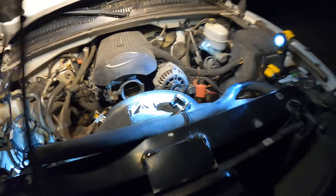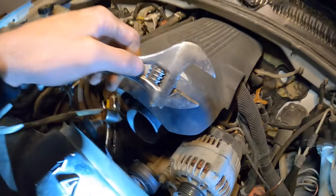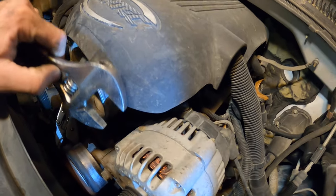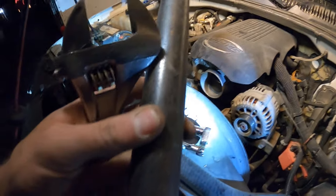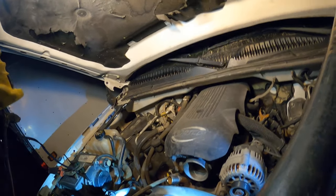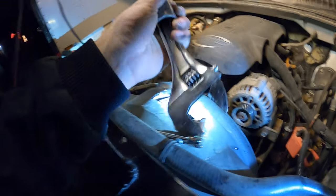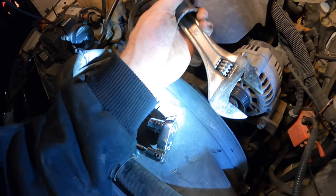Then I used my pipe wrench and also a large pipe for more leverage, sticking the wrench handle inside the pipe so I could get a lot of leverage.